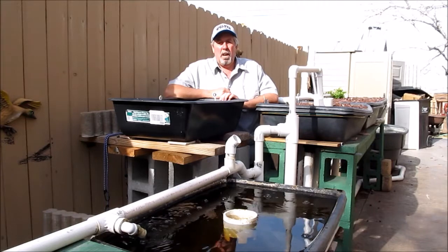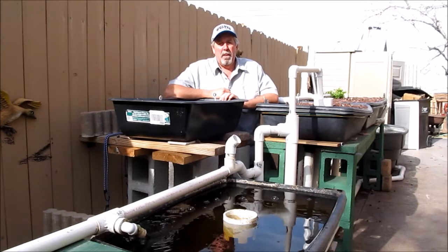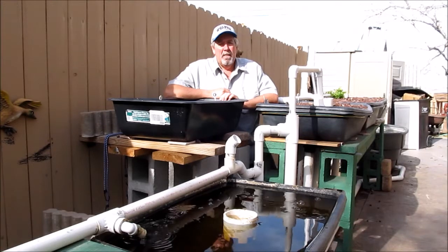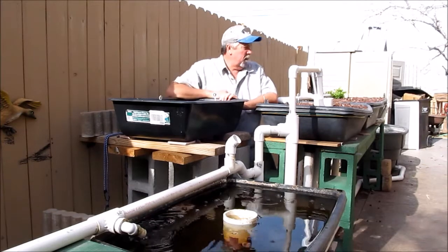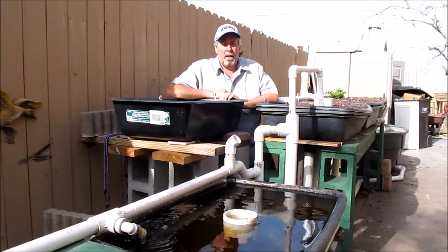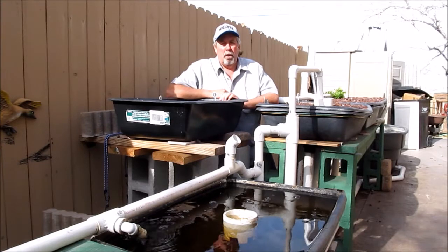Hey, how you doing? This is Scott. We're out here at Coggins Garden in Southern Nevada, the United States. We're in Zone 9. It's the middle of January 2017. I've been doing some maintenance on the garden, took all the plants out, getting ready to do some replanting, so I thought I'd take a few minutes and show you how this aquaponics garden works.